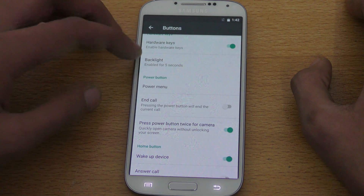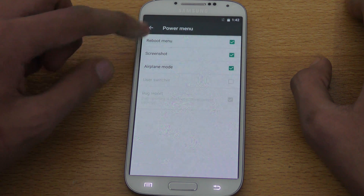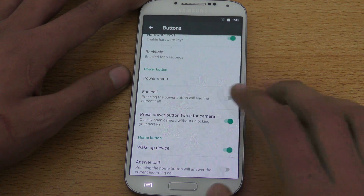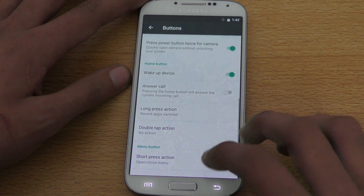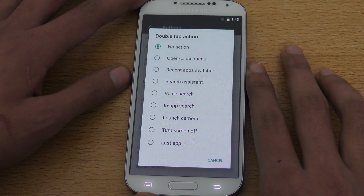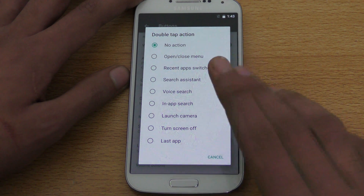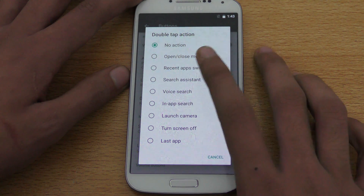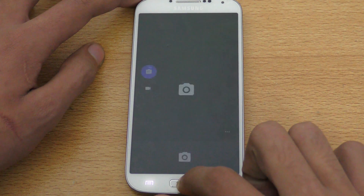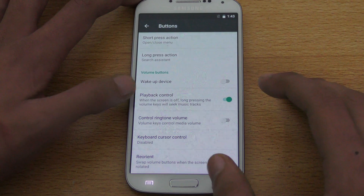Power menu options include reboot and screenshot — pretty nice. You can also wake up the device with the home button and set custom actions. For example, if you missed Samsung TouchWiz's quick launch, you can set a double tap action to launch the camera, just like that feature.